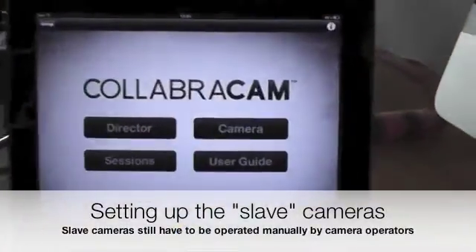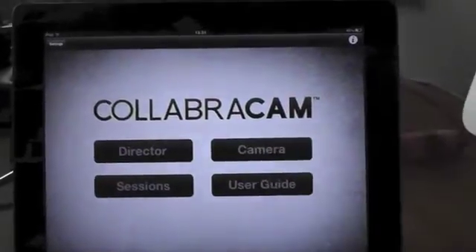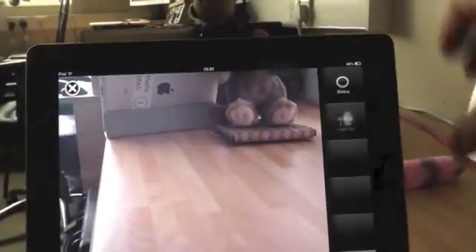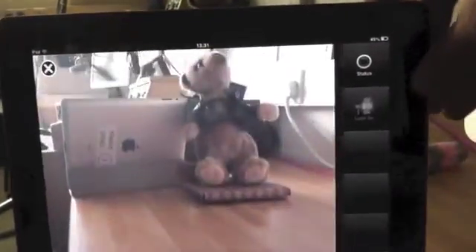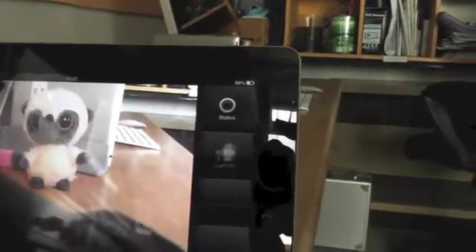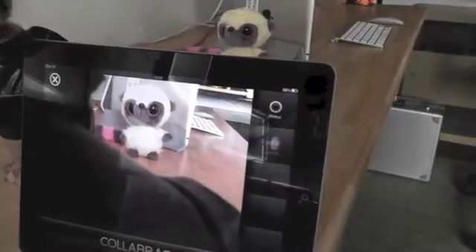To set up each slave camera it's very easy. You open the app, choose the camera option, and you'll see your screen there — that's what the camera operator for each of the cameras can see. They're manually operated so they will have to do the work of moving the camera. Good tip: don't get the other camera into view.